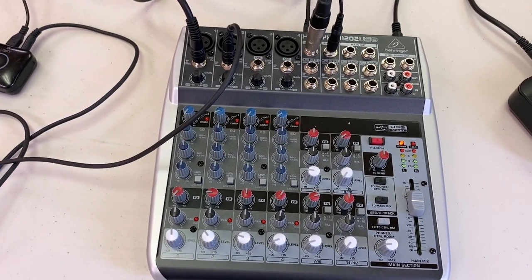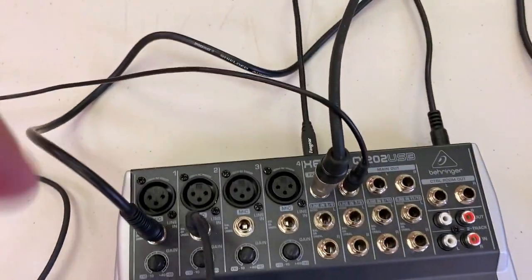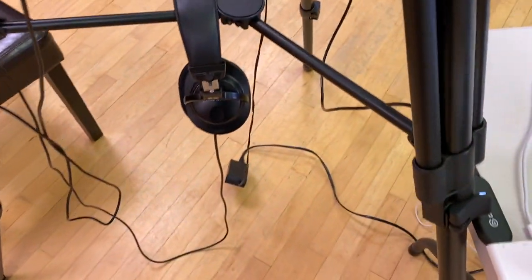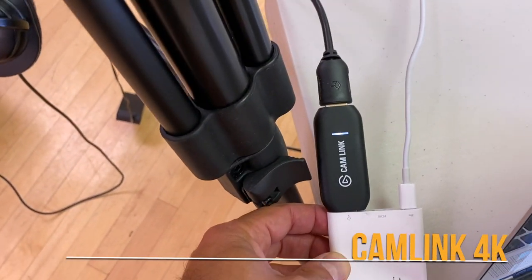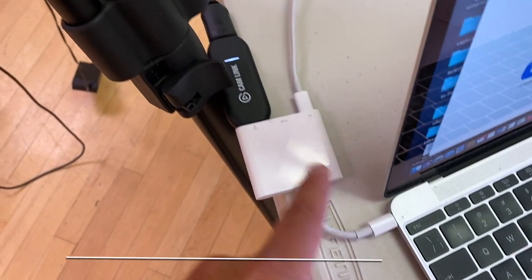Now let's do video. So I changed my setup — forget about the USB out. What I'm doing is I purchased this little beast here — a cam link adapter that's USB plugged directly into the computer.